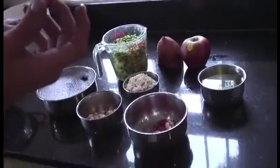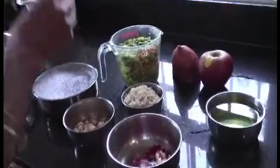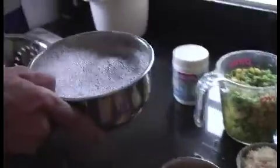Anything that we can't actually peel, like the grapes and things like that, they go into the KD disinfectant — just a quarter teaspoon into about 250 ml of water. I usually leave it in there for about a minute and then drain it all.